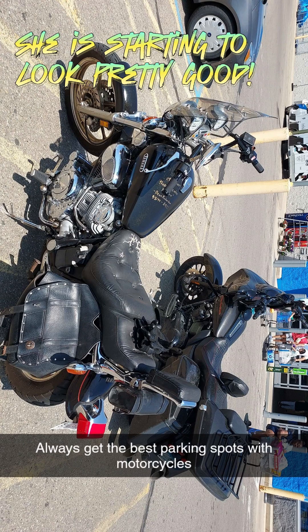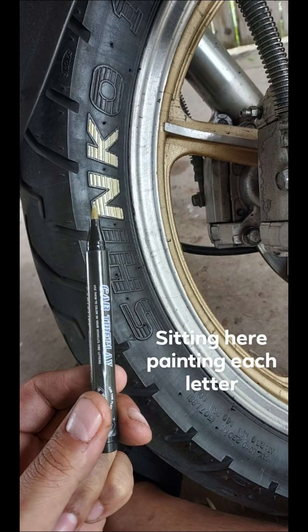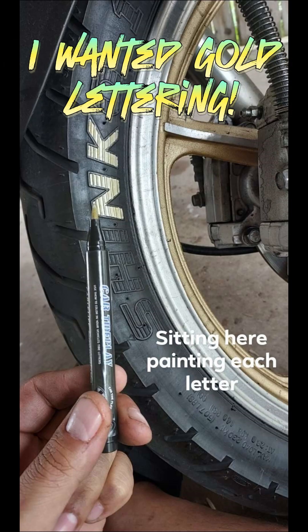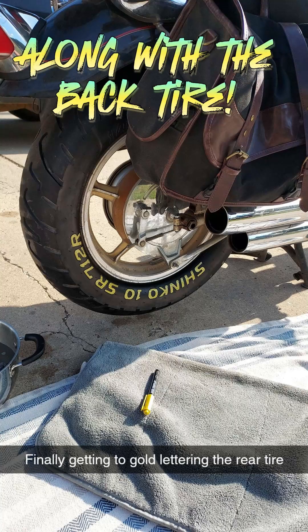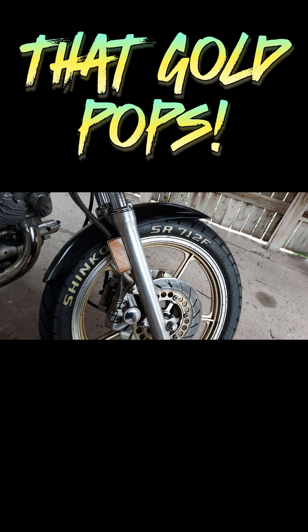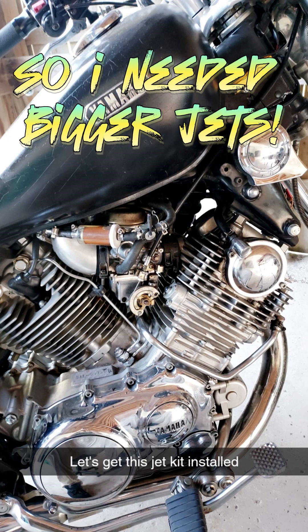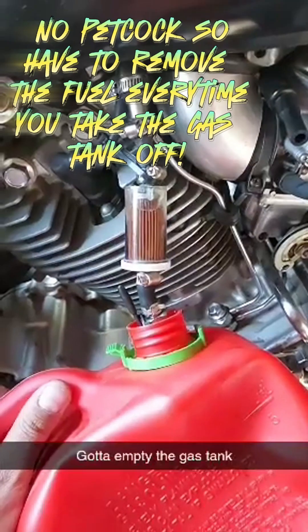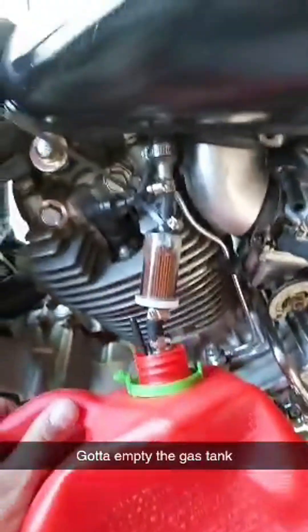She is starting to look pretty good. At this point I'm daily riding her. I wanted gold lettering, so I painted all the lettering gold, along with the back tire — that gold pops. It was running lean with the cold air intake, so I needed bigger jets. No petcock, so I have to remove the fuel every time I take the gas tank off.